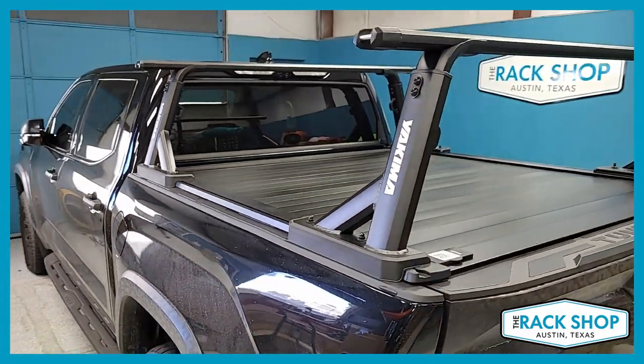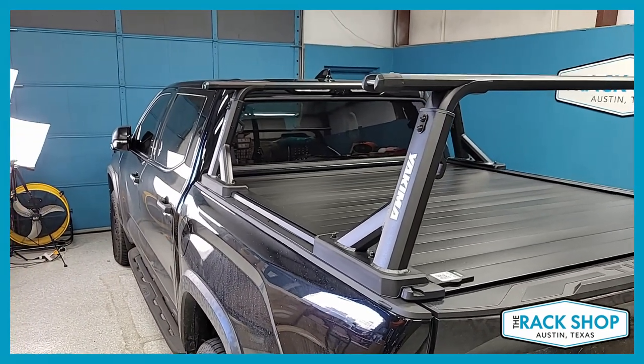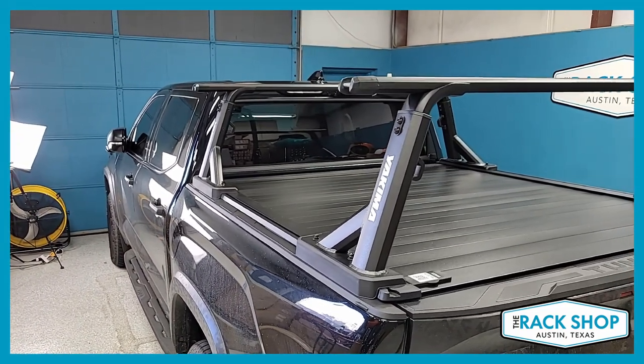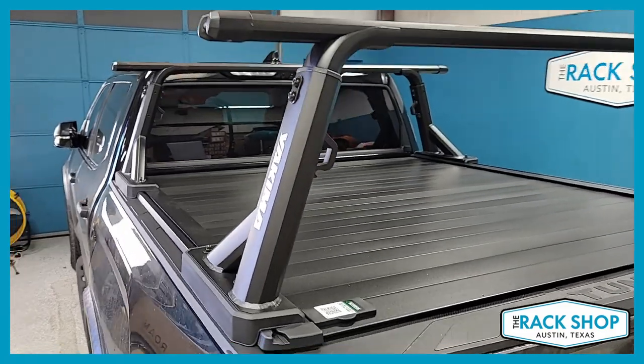It has a high weight-carrying capacity, so it's great if you're going to do rooftop tents, but also perfect for kayaks, canoes, cargo, ladders, building materials, and other things you need to carry.